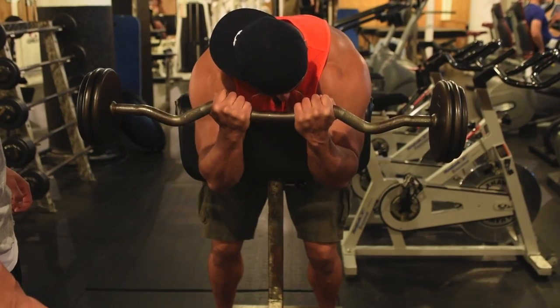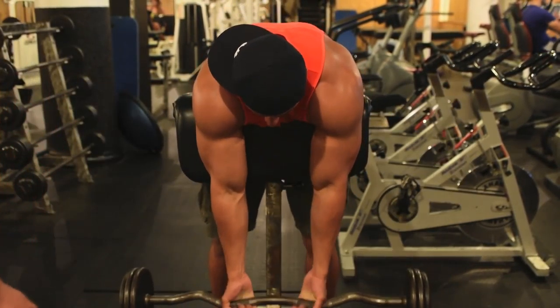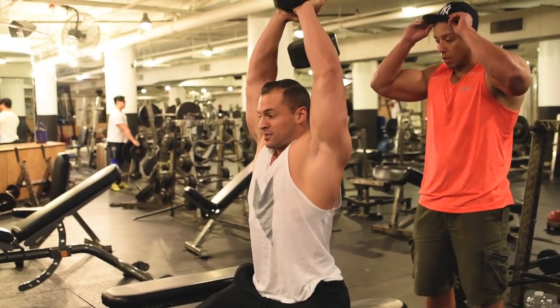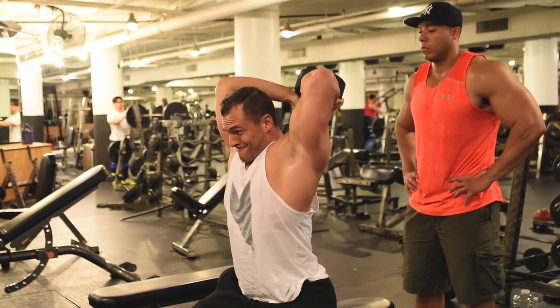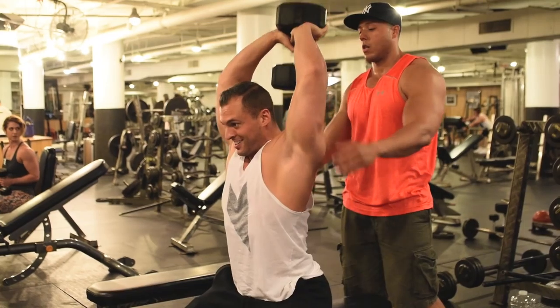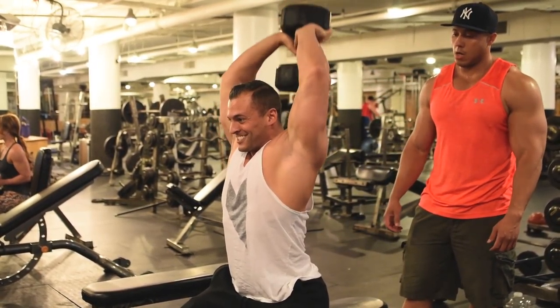For the tricep extensions, it's a superset so you go back to back. We went with a moderate to heavy weight and did 20 reps — full range of motion, get that full stretch, elbows nice and tight, and then full contraction at the top.